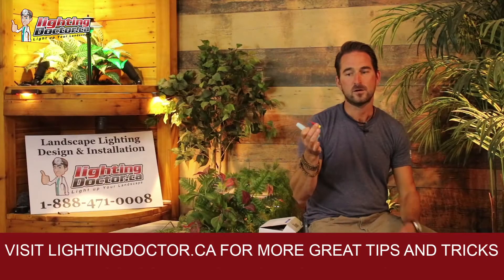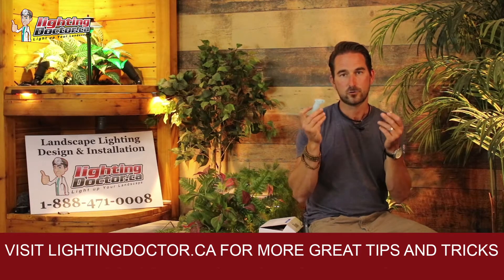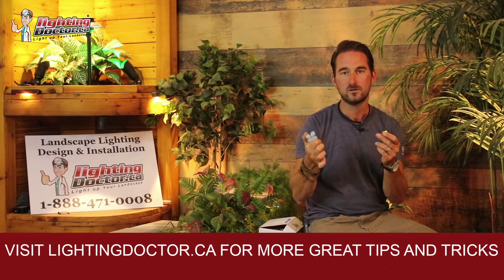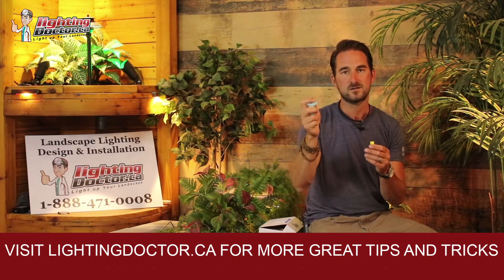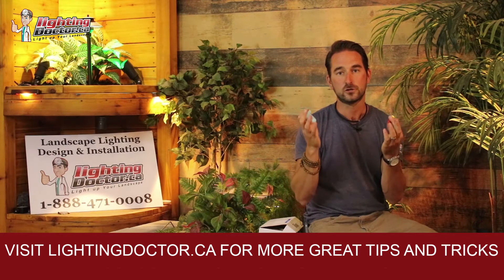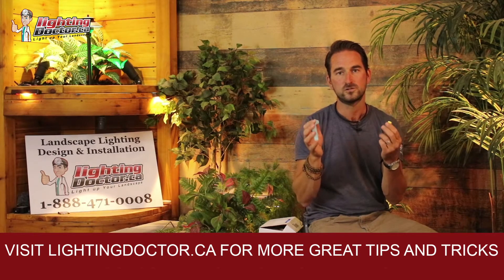This is the DBRY Waterproof Landscape Lighting Connectors — these are great for long-lasting low voltage landscape lighting connections. Each one of these tubes is gel-filled to help keep water out, and it's got a snapping mechanism to keep your wires from pulling apart, which ensures long-lasting connections for all your low voltage landscape lighting.